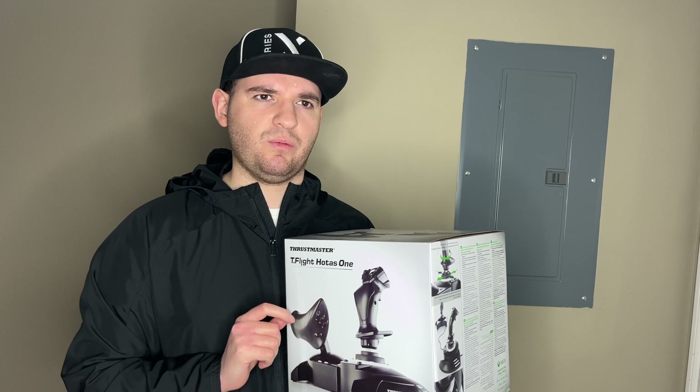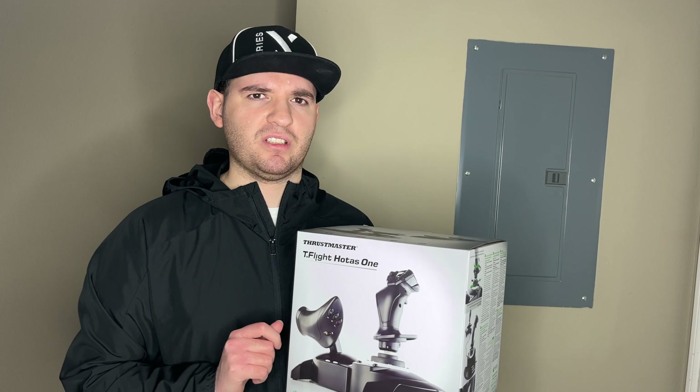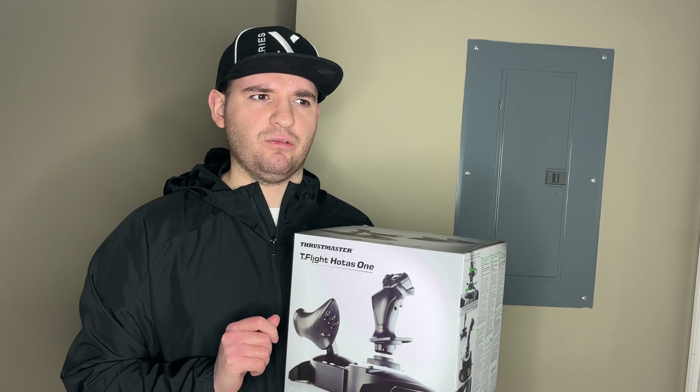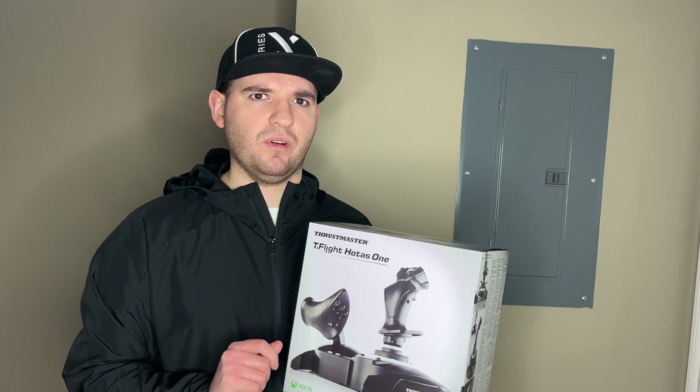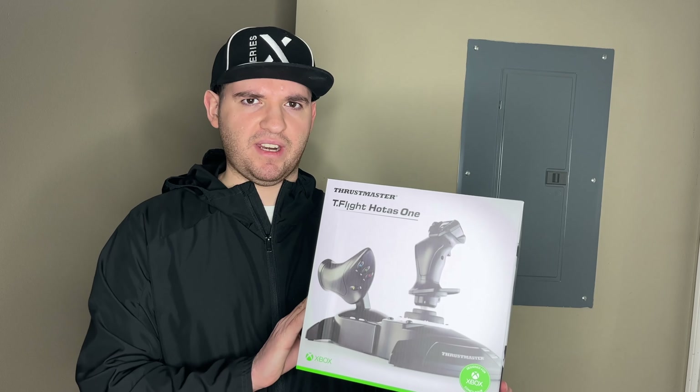On Xbox, it does work with Ace Combat 6, Ace Combat 7: Skies Unknown, Microsoft Flight Simulator, and the original Tom Clancy's HAWX game. It does not work with Project Wingman though. So we're going to unbox it right now, let's go.